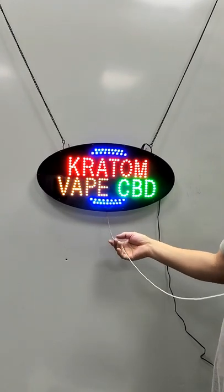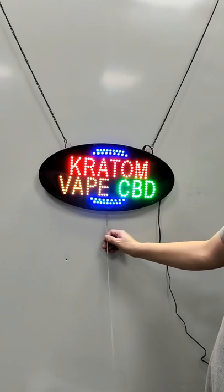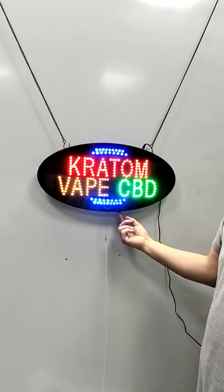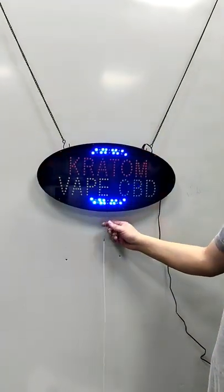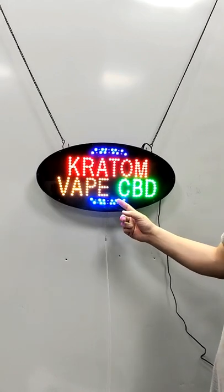The power switch has an extending line. The light has 3 modes: the first is static, the second is animation, and the third is flash.